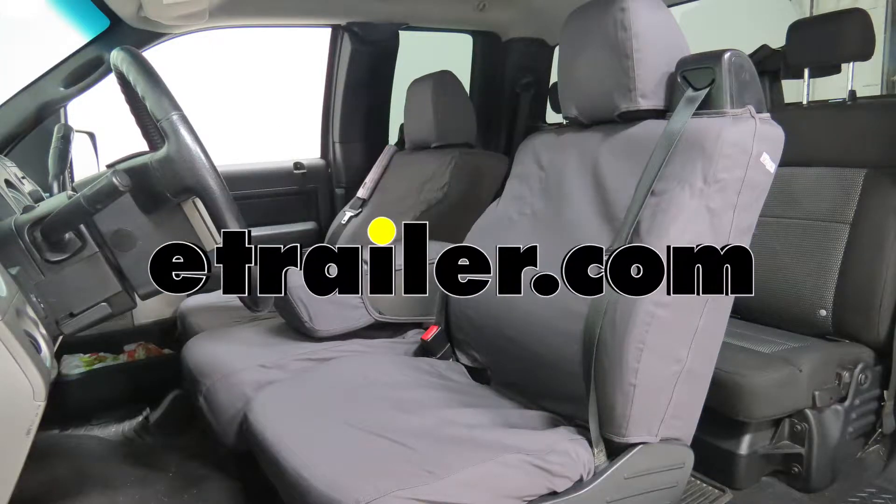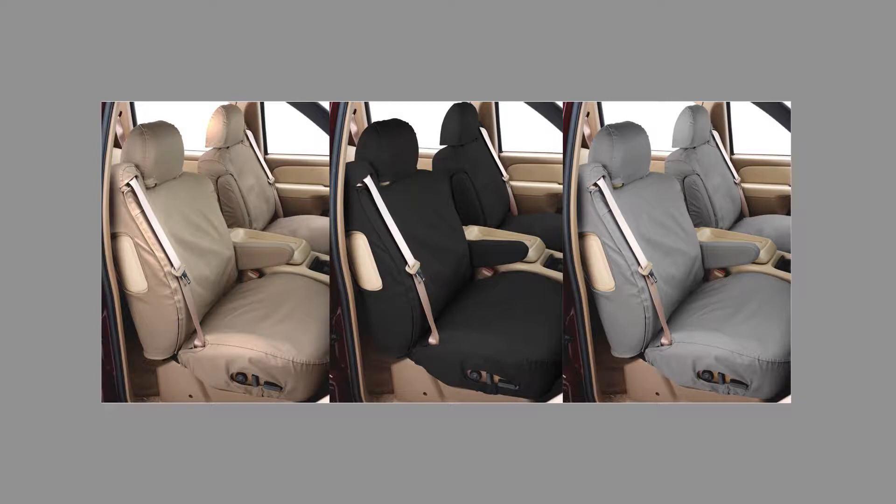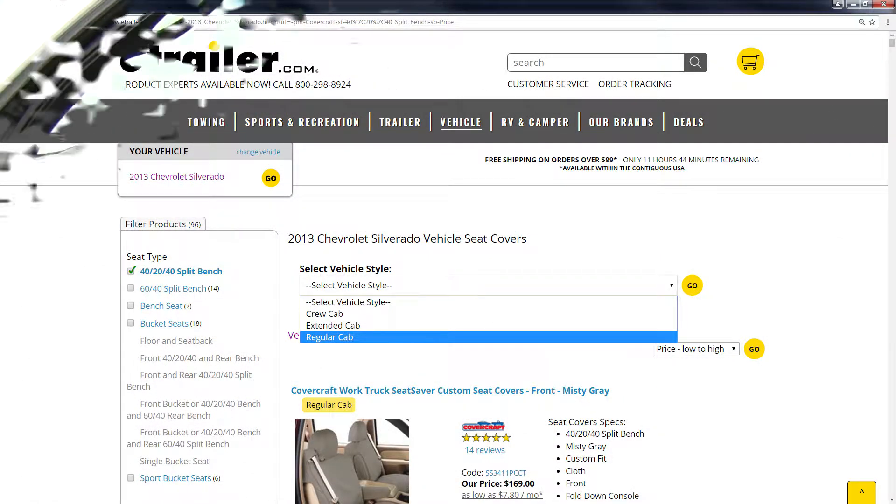Today we're going to be taking a look at the Covercraft Work Truck Seat Savers for the front. They're available in a variety of colors to match your truck's interior. See eTrailer.com for your truck-specific fit.